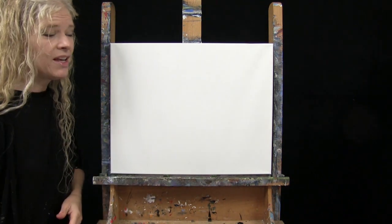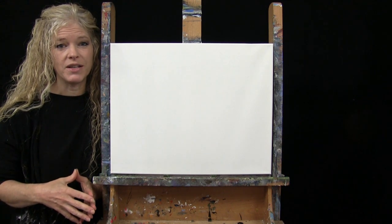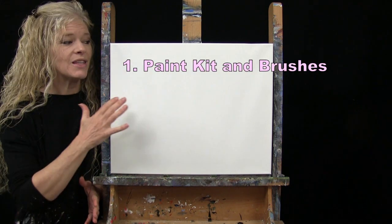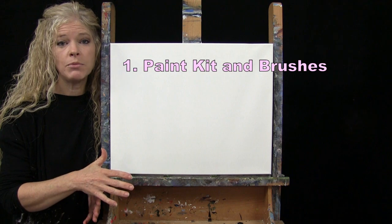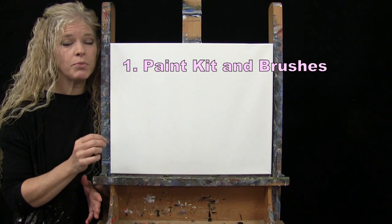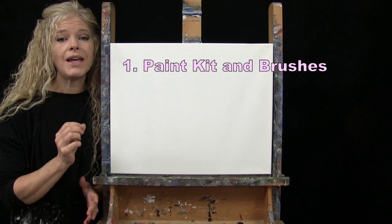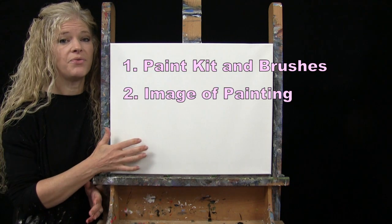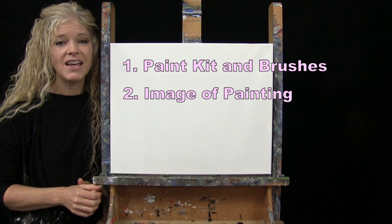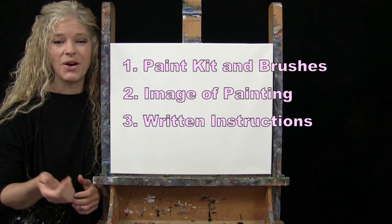Down below in the video description, I'll be providing a few additional resources. One is a link to my shop where you can purchase the same exact paint kit I'm using — same canvas size, brushes, paints, and all that. You can also purchase things individually like my brushes. There's also a link to download a free image of the final painting to use as visual reference, plus written step-by-step instructions.